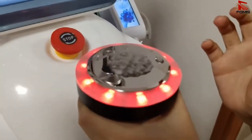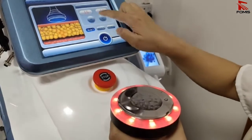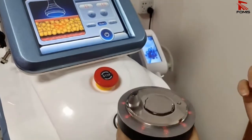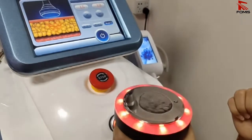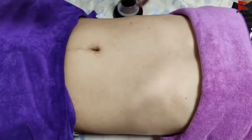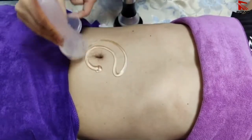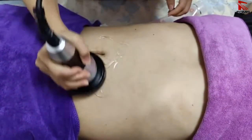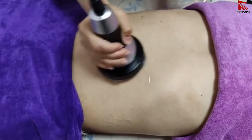Model 1 is continuous running. Apply some conductive gel on the treatment area, then you can make circular motions or move up and down on the area with the cavitation handle.